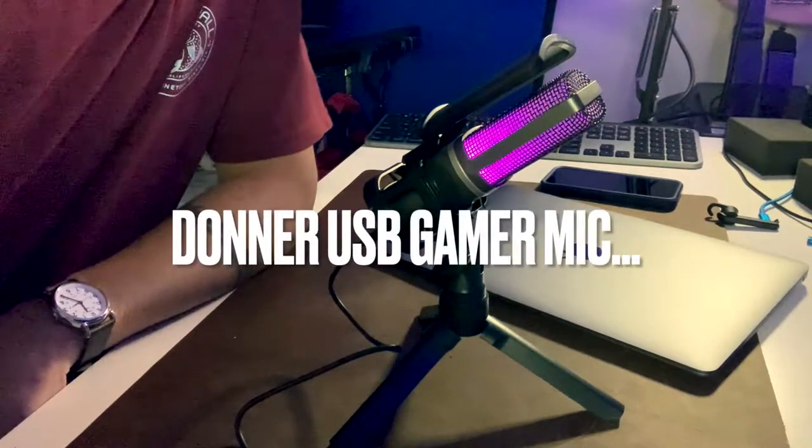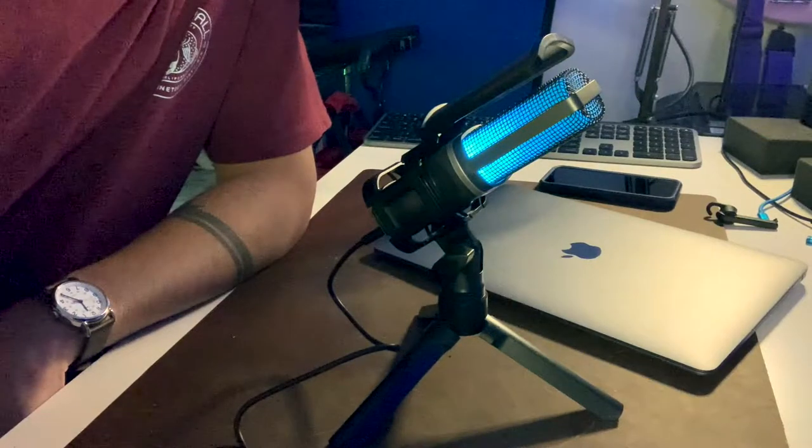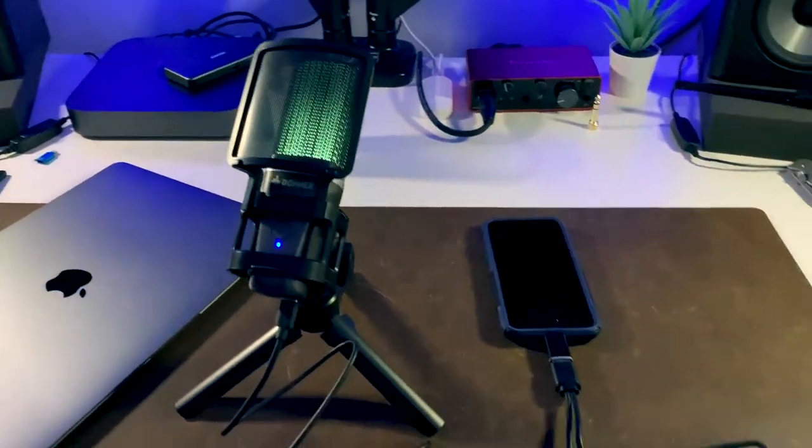This is the new Donner USB Gamer microphone, and today I'm going to test it out for you. If you're looking at the Donner USB Gamer mic, odds are right now you don't have a microphone.